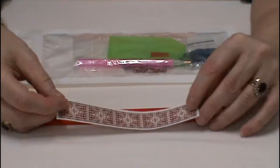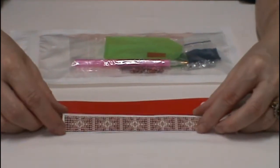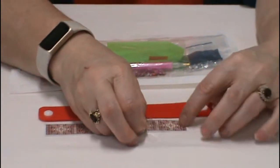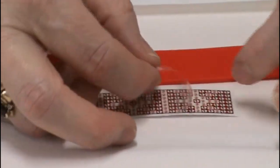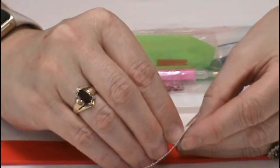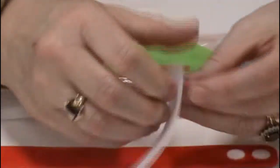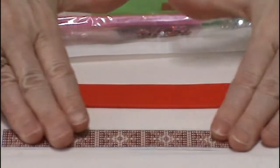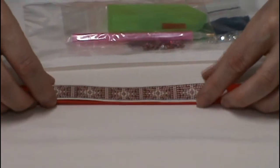You get the bracelet and this little strip that actually has space for your drills on it. This is the area that you drill — you have two colors in different sections and they make up a pattern. I think the back comes off. Yes it is a sticker, so the back comes off and you put it down onto the bracelet. I'm assuming you could probably do that before or after you drill it. And then you have yourself a little diamond painted bracelet.